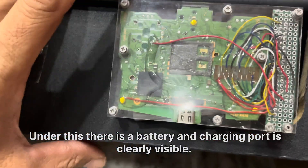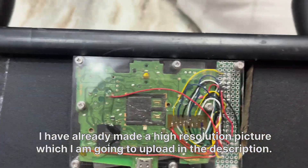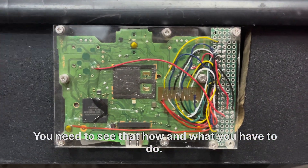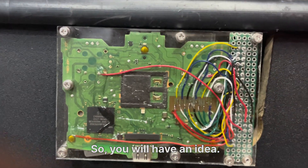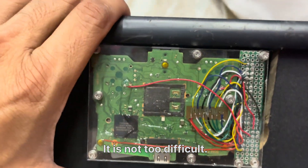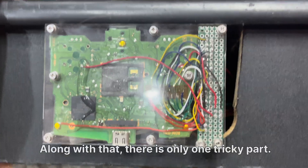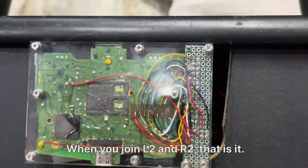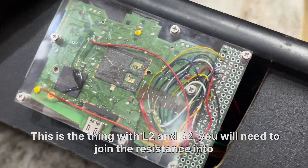I will help you with a picture — I have already made a high-resolution picture which I am going to upload in the description, so you can see how and what you have to do. It's not too difficult and not too easy; you need to have some soldering skills. The only tricky part is when you join L2 and R2.